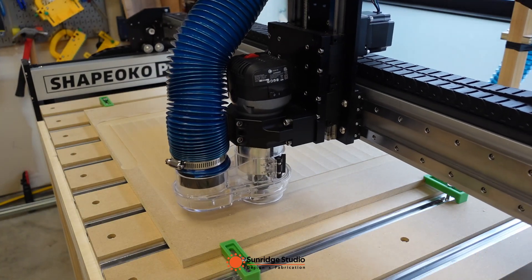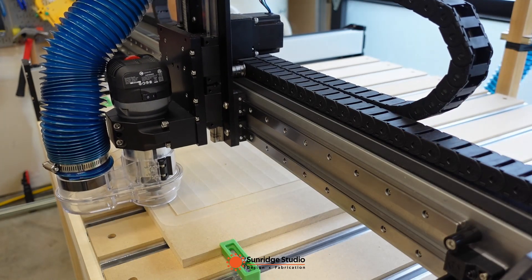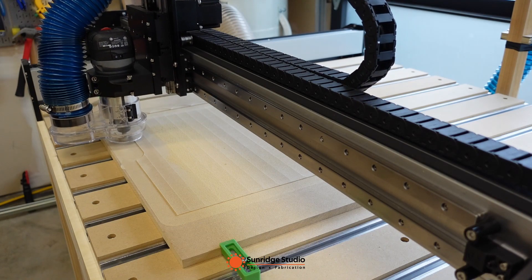I will now talk about those in this video. I will show you how I fine-tune the Shapeoko Pro and make it in great condition.